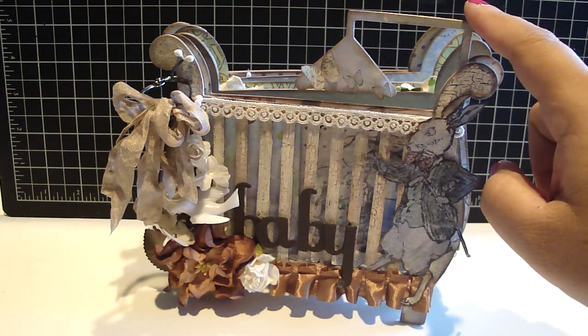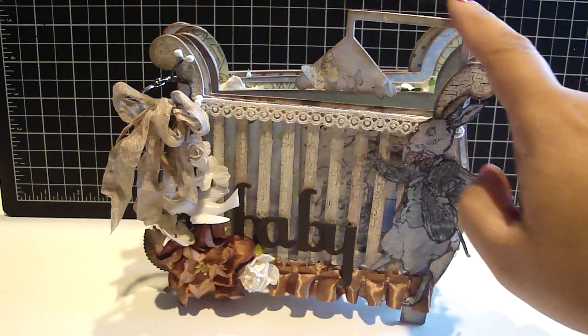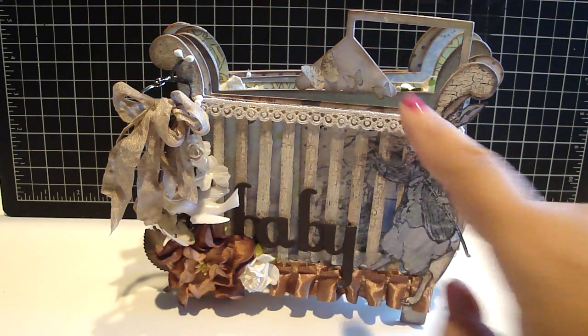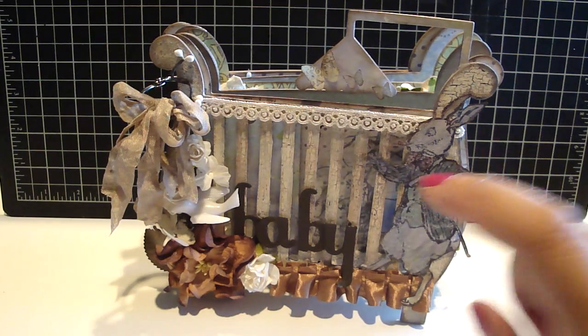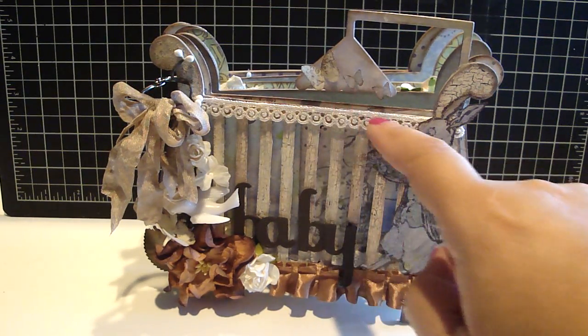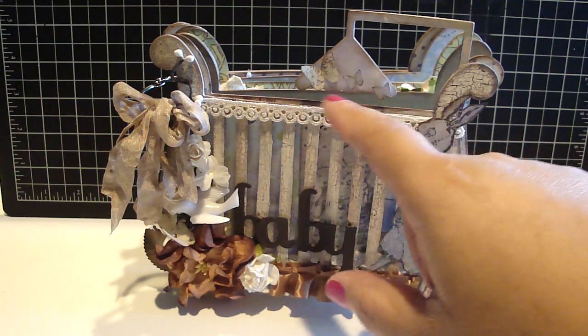I took some medium weight chipboard and then adhered the design paper on that. Then I distressed it with the walnut stain, and then added these butterflies using my favorite Martha Stewart butterfly punch. For the next one I'm going to create, I want to add some string and probably make this go a little bit higher so you can see the string and the butterflies hanging.